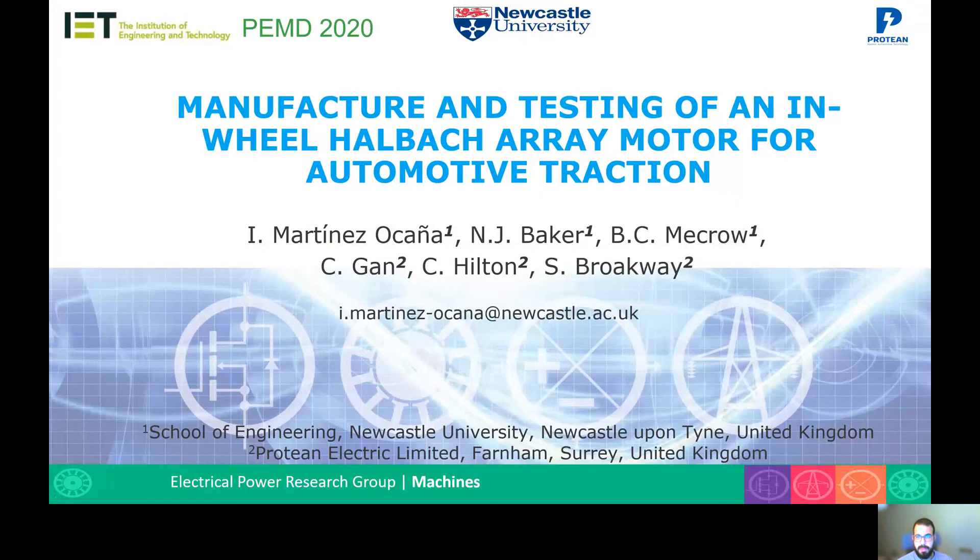Hello everybody, my name is Diego Martínez Acáña. I've been a student at Newcastle University doing my PhD on electrical machines, and today I'll be talking about the manufacturing and testing of an in-wheel Halbach array motor for automotive traction. This project was developed at Newcastle University in the UK and was funded by Proton Electric Ltd.